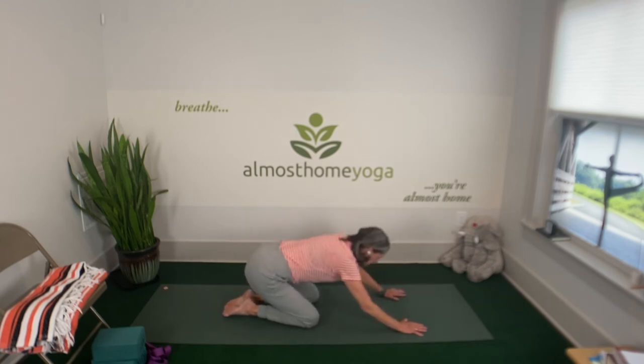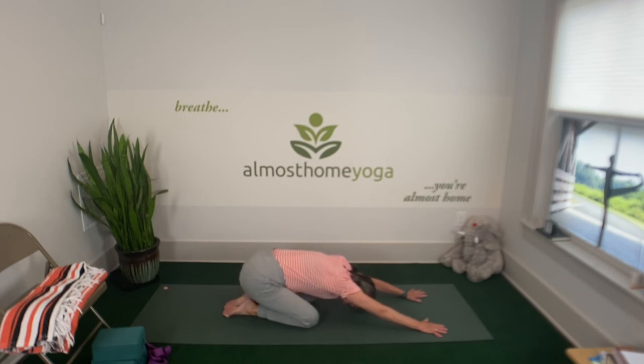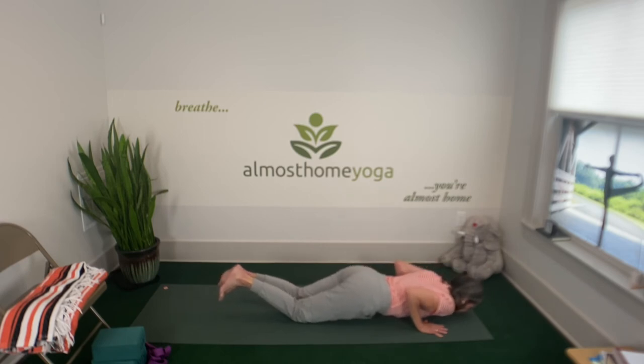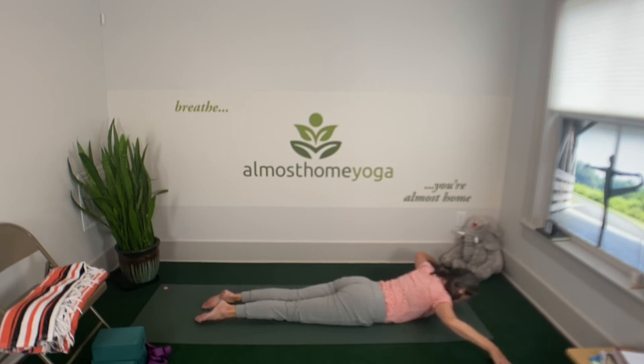If it would feel good, take a child's pose — hips toward the heels. Or you can stay in all fours. Couple breaths. Then on an inhale, bring your shoulders back over your wrists — we're coming down to the mat. Walk your knees behind you so that your spine is nice and long from the knees up through the crown of the head. On an exhale, squeeze your glutes in and try to let your hips be the last thing to hit the ground. Stretch your legs out. Take your fingertips out beyond the mat and above forward of your shoulders to give your shoulder girdle a little more space.